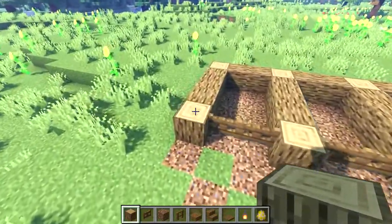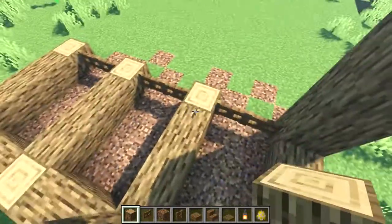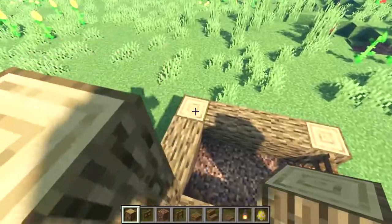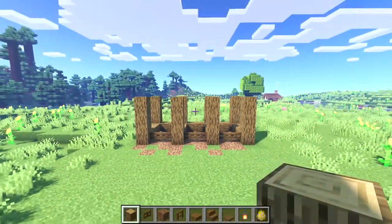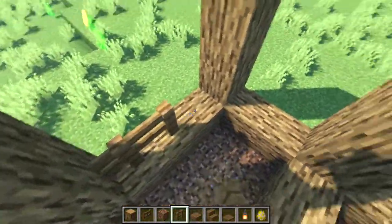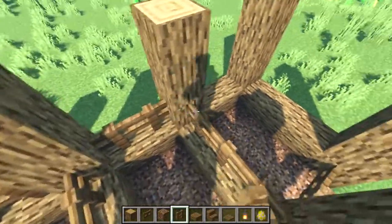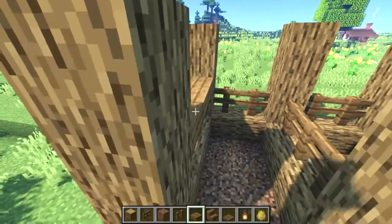Next let's build each of our vertical logs up by an additional three for a total of four blocks high. Then let's place spruce fences on top of all of our sideways logs, and after that place spruce slabs on top of all the fences we just placed.